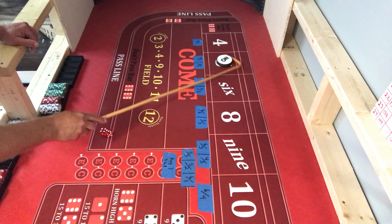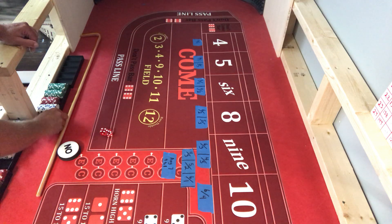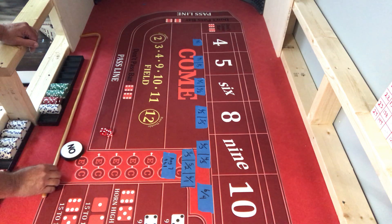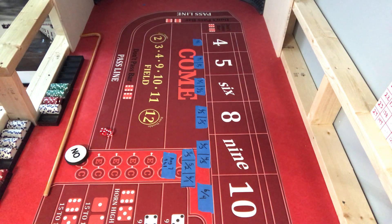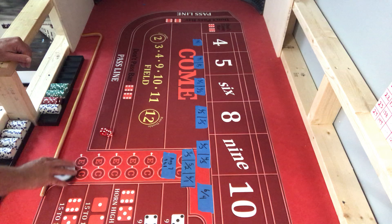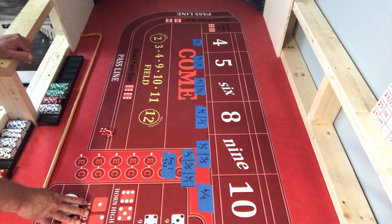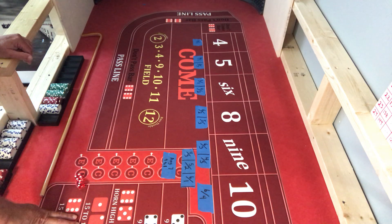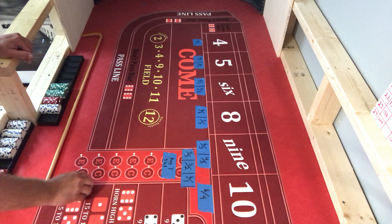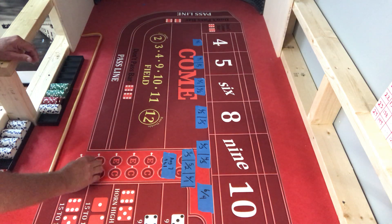Hey everybody, Crappy is here, hope everybody is doing well today. I just put a video out on my dice setting that I'm going to start working with. I'm going to start short and work my way back - that's one of my plans. I'm going to learn my own style. One thing when you're at the table, don't you notice it takes people who are sitting there fumbling the dice and figuring it out?